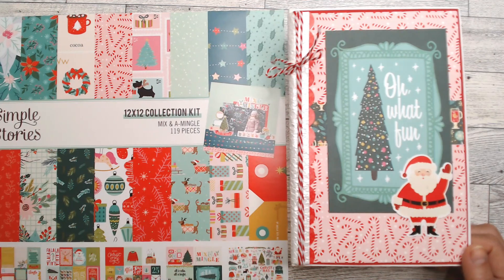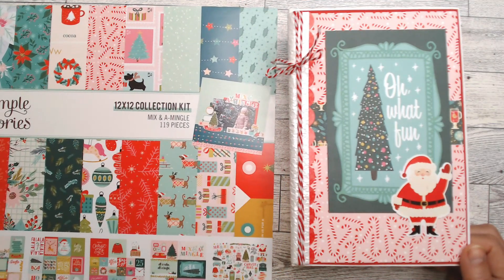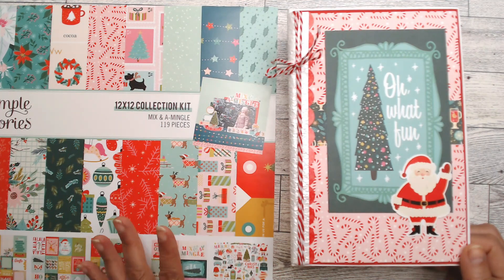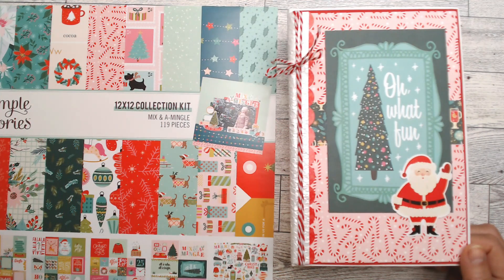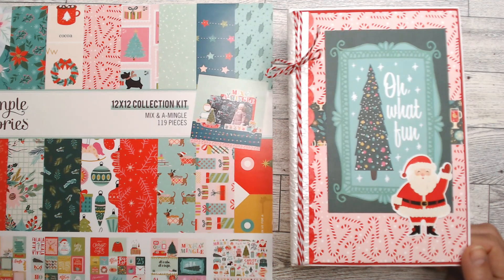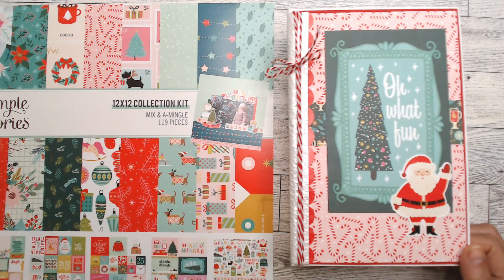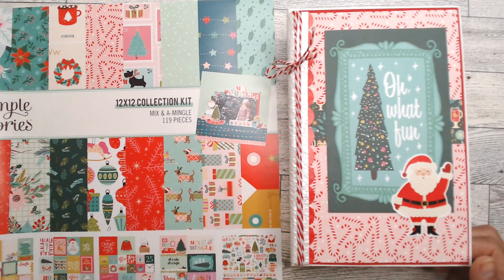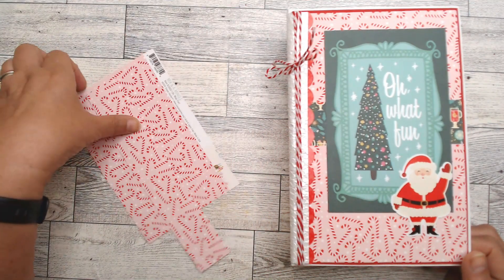I chose this collection because I wanted to do something Christmassy but I wanted something bright and colorful. I was doing Halloween which is so much fun, but I just wanted something real bright and real colorful and a little less of the traditional colors — but still you have to have Santa Claus and a Christmas tree.